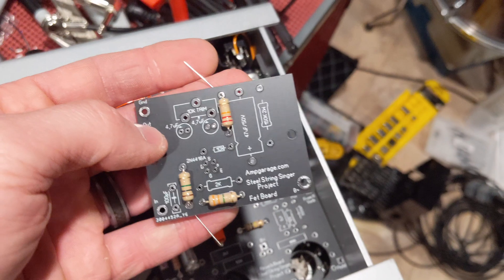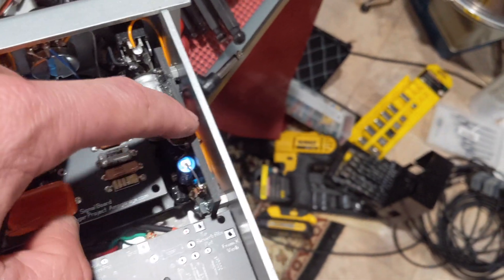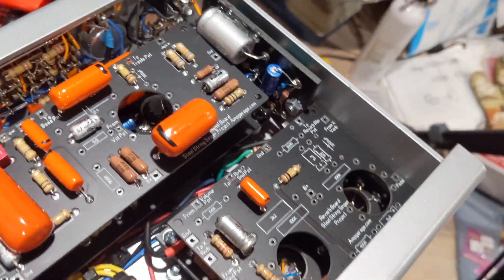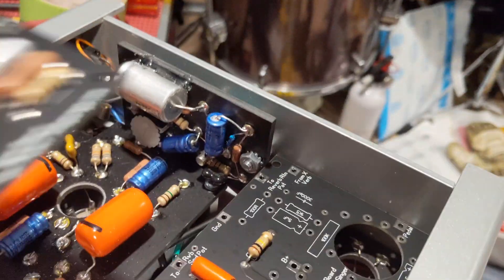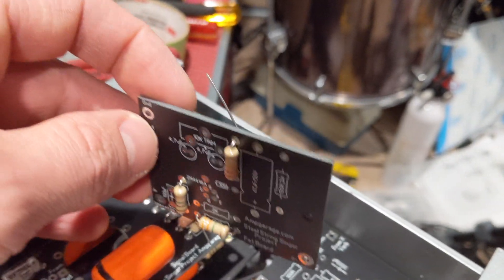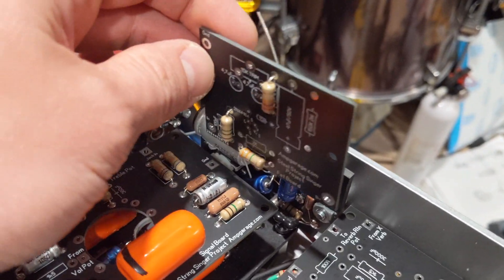The FET board and the rectifier board are going to have backer plates. If you look back here, there's a bit of a gap and we're not able to get as close as I'd want — it makes a super tight fit down here. Having a backer plate, just like the original Fender design where they sandwiched a backer on here, is going to make this a lot easier with a lot more room. That's something I'm looking forward to.